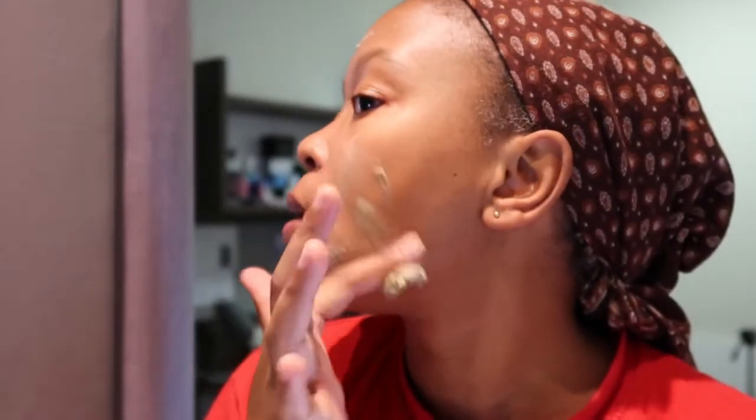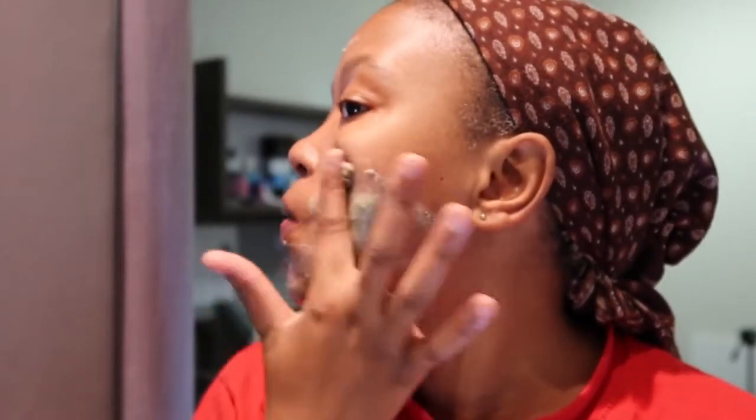So here we go — I'm just going to apply it looking into the mirror. Oh, I used cold water so it's cold! Two teaspoons — just try it — that's more than enough.